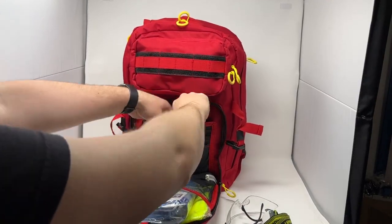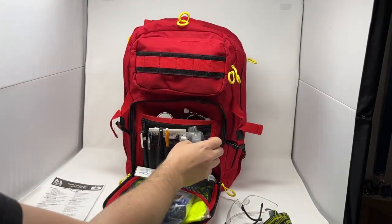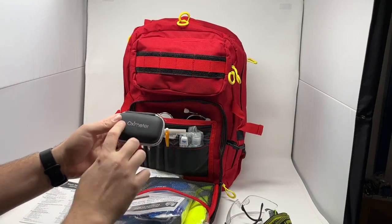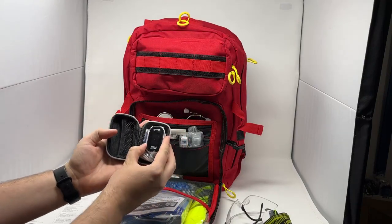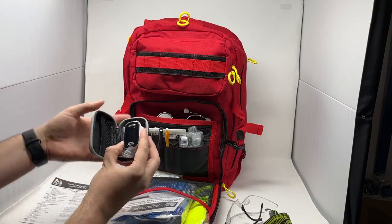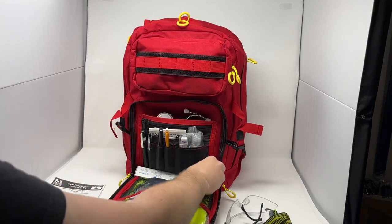We have a stethoscope for listening to lungs, bowel sounds, anything else you need to auscultate. Then we have our brand new oximeter in a hard, rigid, clearly labeled oximeter case. It's a nice zipper case that comes with the brand new Physiologic oximeter, which is one of the best on the market right now. It's a Health Canada-approved oximeter and comes with your batteries and a lanyard as well, for checking oxygen levels with your patient.